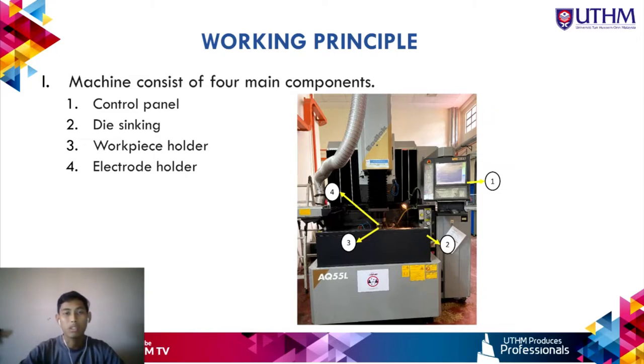The working principle of EDM die sinking. The machine consists of four parts: the control panel where all data and parameters are entered; the die sinking tank containing dielectric fluid; the workpiece holder, which uses a magnetic chuck; and the electrode holder.